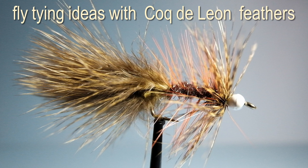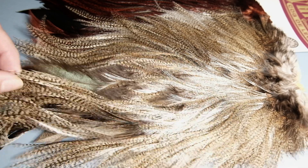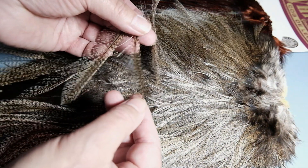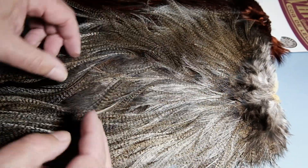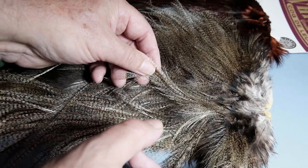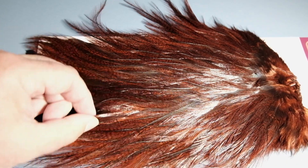Coq de Leon feathers in the UK have been in fairly short supply a few years back. Now thanks to Lakeland Fly Tying and Funky Feathers there's quite a range, and not all the bird's feathers are used just for tailing. You can use them for making shrimp flies, for salmon, and actually dry flies. We've got feathers from the Coq de Leon hens as well as the cockerel side.